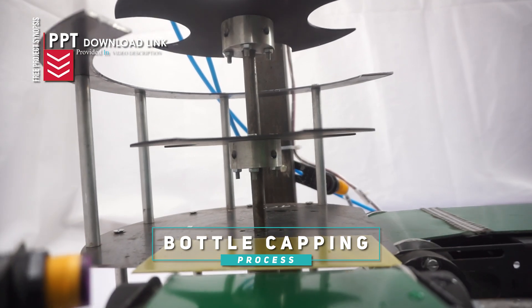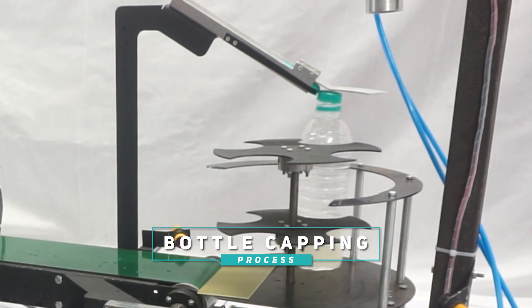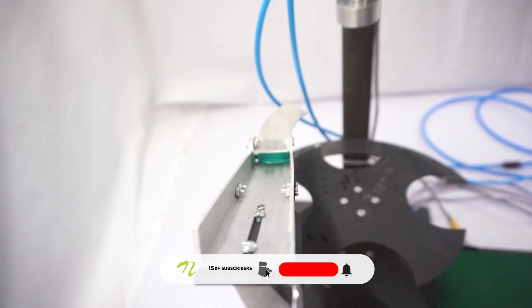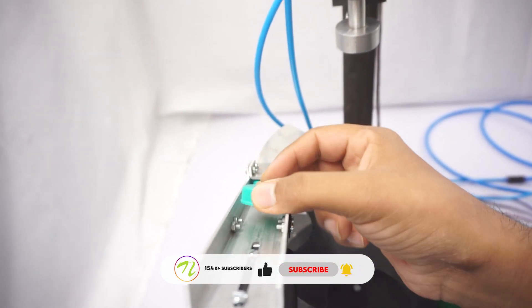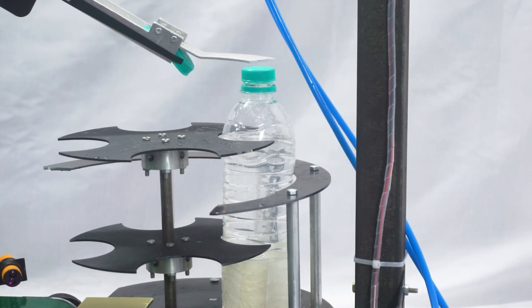But how does the cap get placed on the bottle? A rotating disc guarantees that every bottle arrives at the capping section precisely aligned. The machine places a cap on each bottle with a motorized mechanism designed for speed and accuracy. It ensures that each cap is perfectly placed on the bottle before tightening it.